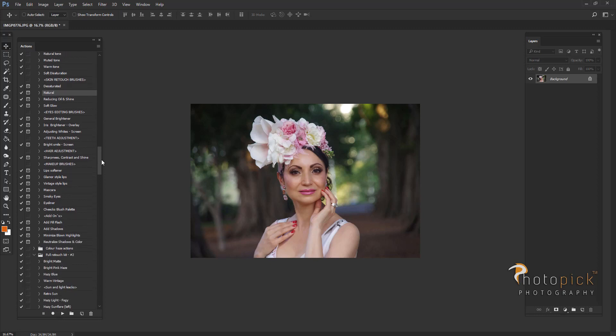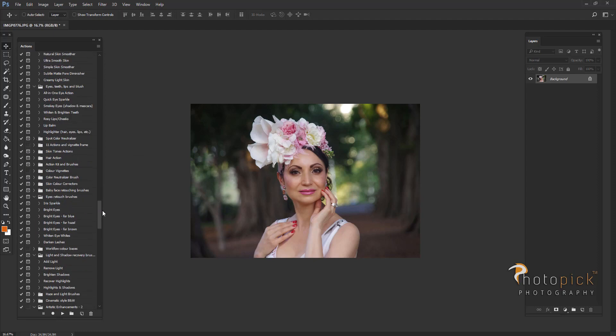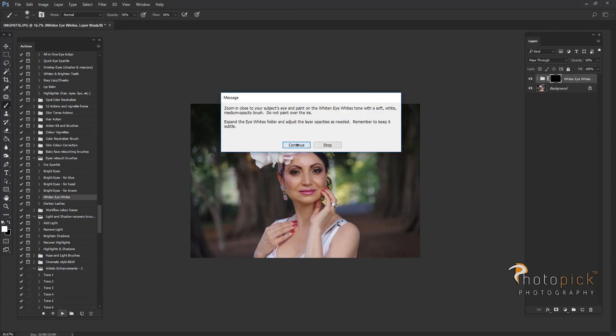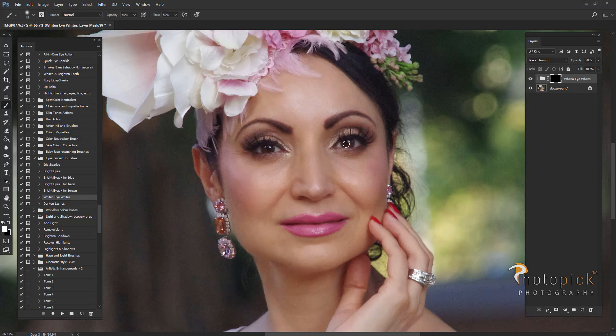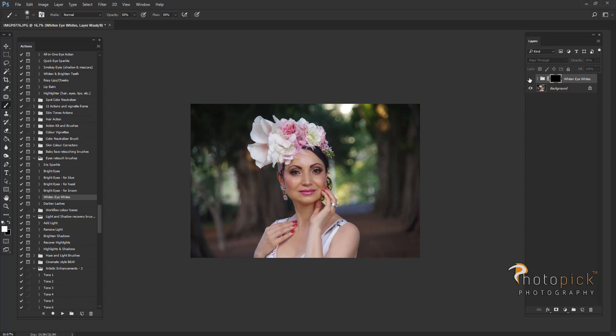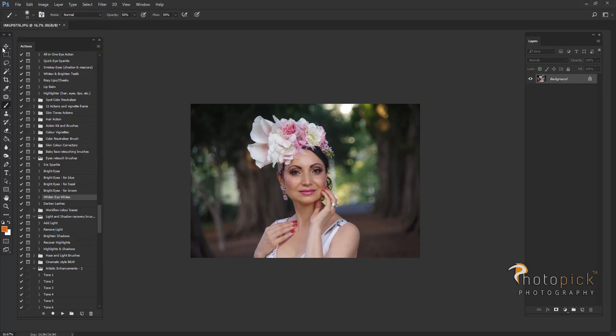Next I would go to ivory touch brushes and I will choose a brush for lighting up the whites of the eyes. Using this brush I will also increase a little bit the brightness of the eyeshadows. So this is before and after. I might just lower the opacity a little bit on this as well and merge my layers back together.